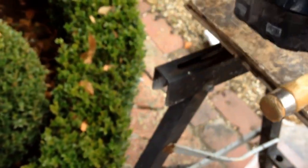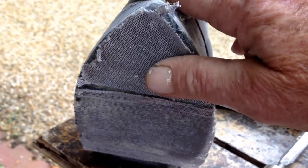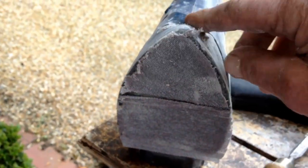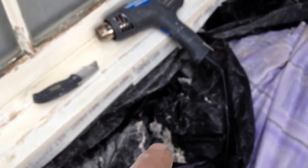I'm using this Ryobi with Mirka pads — that's a Mirka cut to fit. I don't know what grit that is, but I bought some 80s and some 100s that I'm going to use. That one's ready for a new one now. I've got this one pretty well prepped as good as I'm going to do it. I'll tape some more bags underneath this window to catch it up there, then start working on that one.